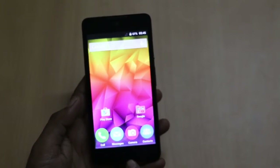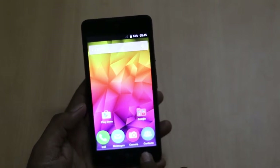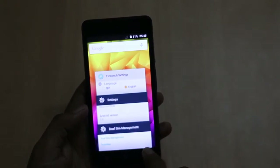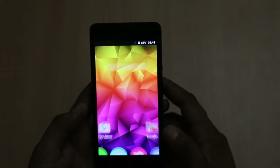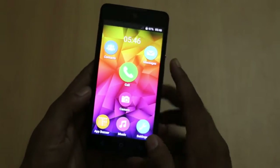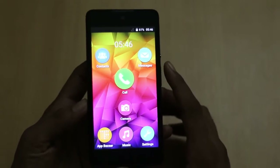Below the display there is a home button, back button, and menu button, which you can use to easily see the number of applications open and other things. The display is pretty good and you will not find any problem while using the smartphone.